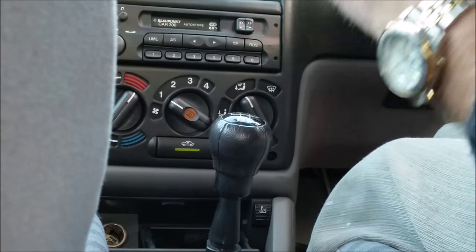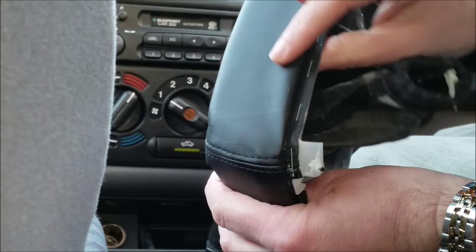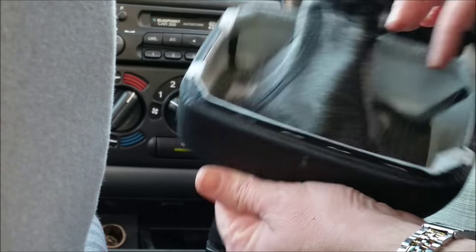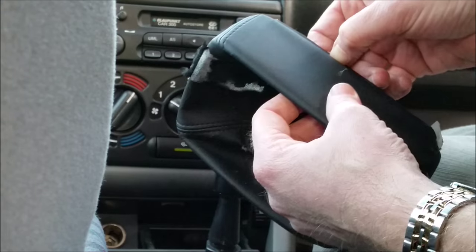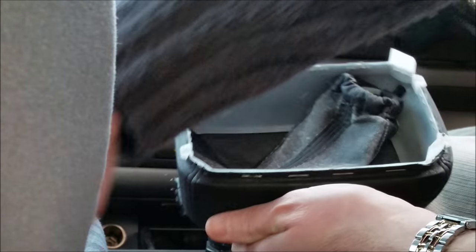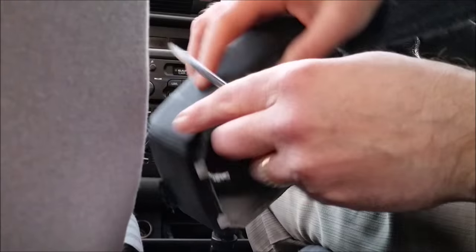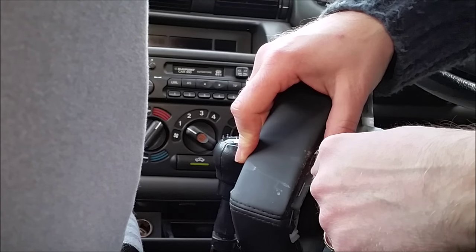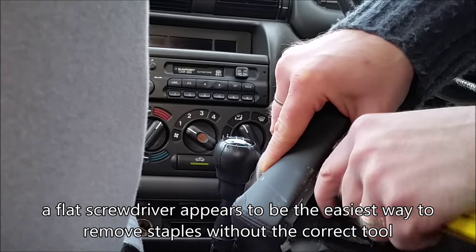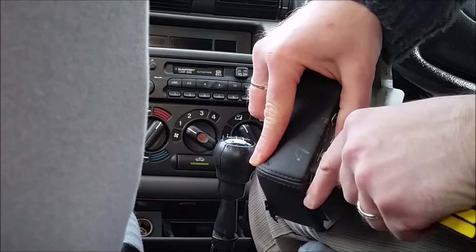That should fit over the top. You'll see on the bottom that the leather is just stapled to the plastic casing with normal staples, so the next thing I'll do is remove these staples. I can use the wire cutters to help — I'm just using a screwdriver to undo the old staples, getting underneath them to remove them. Once that's done I'll remove the old cover.